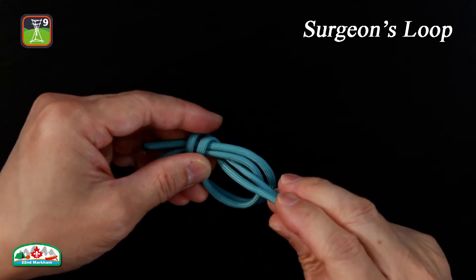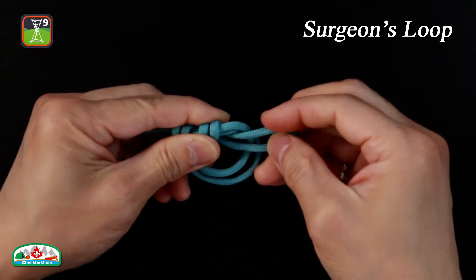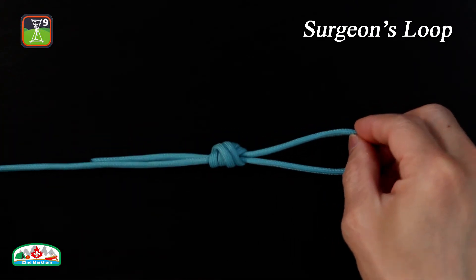Pass the end of the loop through the knot again. For the triple surgeon's loop, pass the end of the loop through the knot one more time. Finally, pull the standing line and working end with one hand, and pull the loop with the other to tighten the knot.